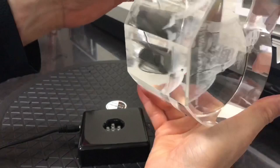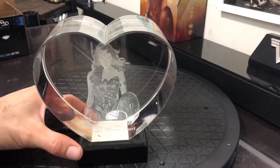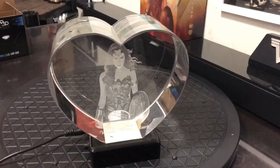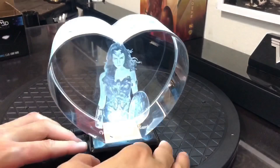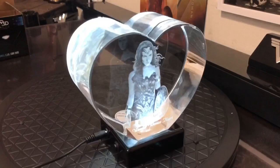Look at that — this is a huge block of glass. These people were so wonderful. They wanted me to consider a rectangle shape and they were basically going to use a rectangle block larger than they normally offer people so that they could get more of her body in the crystal. I explained to them that I need a heart because it goes along with the theme of my channel. So I told them I don't care if it's just a face shot — please just try to get whatever you can in the heart. Different sizes are available, and yeah.